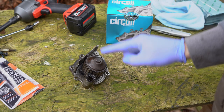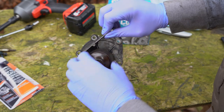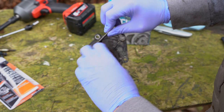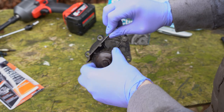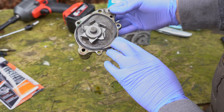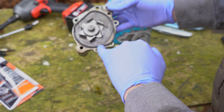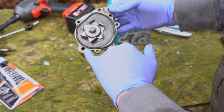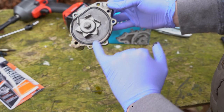If you weren't planning on changing the water pump — say you were just doing the timing belt — they do say that if you turn this and there's any sort of movement or slack in here, that's a good sign the bearings are on the way out, and then you would change it. But you haven't necessarily got to change it every time. This one actually feels relatively okay. When you see people put these back, you often see them put a bead of gasket maker in first. That helps with sealing, but it also keeps the new seal in place when you're putting it back, so there's no chance of it coming away or getting pinched.